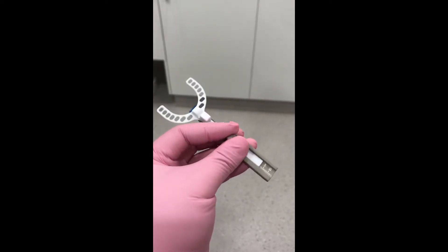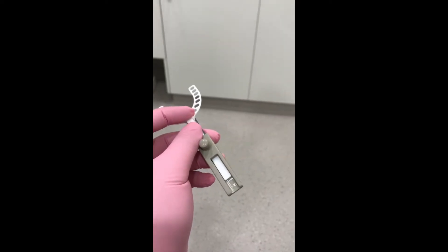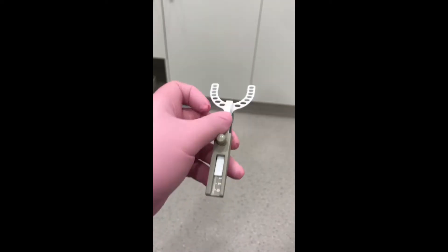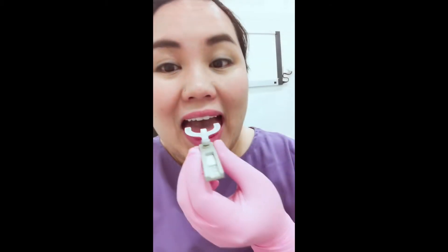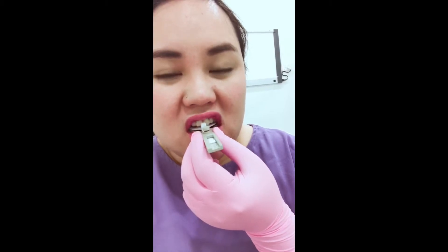You would ordinarily want to start the patient at about 60 to 70% of maximal protrusion, so this result is the number at which you would want to preset the George gauge. Once you've decided on that position, try it in the mouth again to see if it's comfortable. You can adjust if necessary.